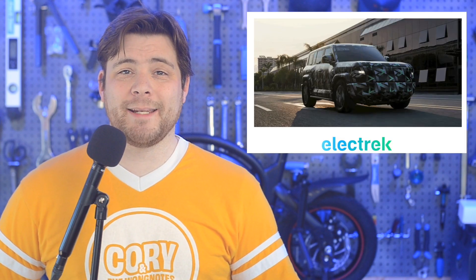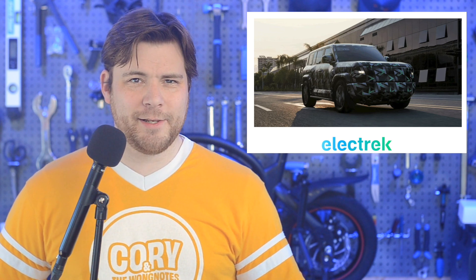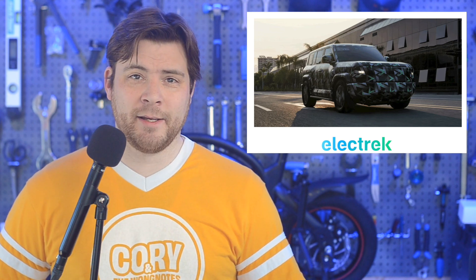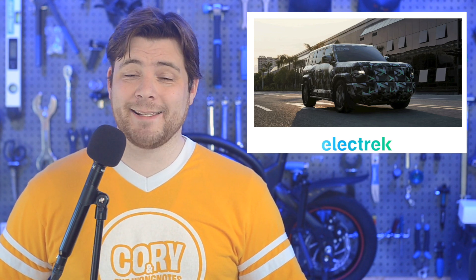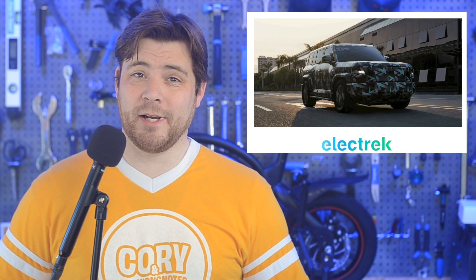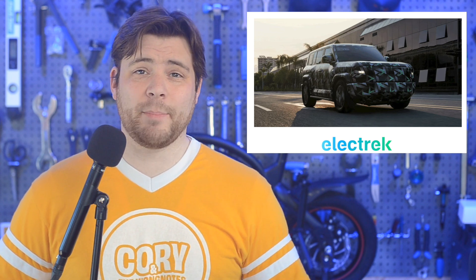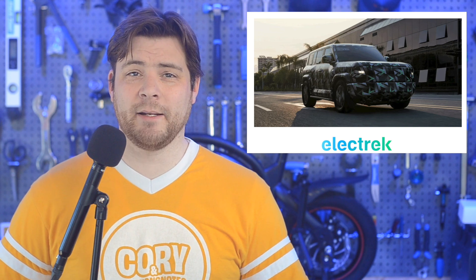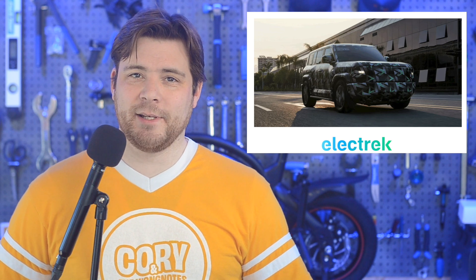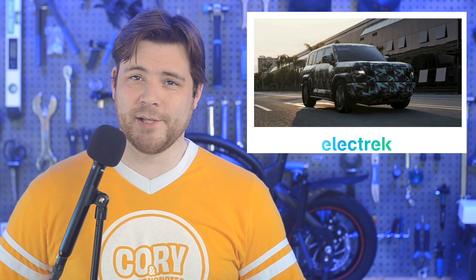Chinese automaker BYD is launching an electric Mercedes-Benz G-Wagon competitor as part of its new brand of vehicles. The lineup, which is codenamed F brand, is launching its first SUV as a direct competitor to the Mercedes G-Class, starting at less than $60,000 later this year. The new off-road electric SUV is almost an exact replica of the Mercedes G-Wagon with a square design and large grille area. It's moves like this that help encourage the stereotype of Chinese companies being copies and replicas of Western designs.